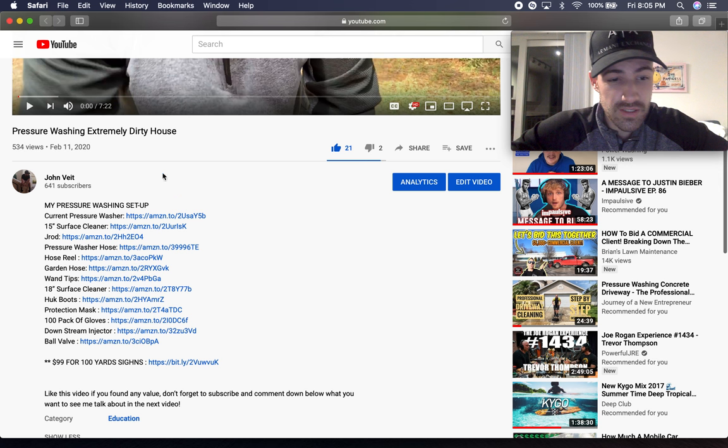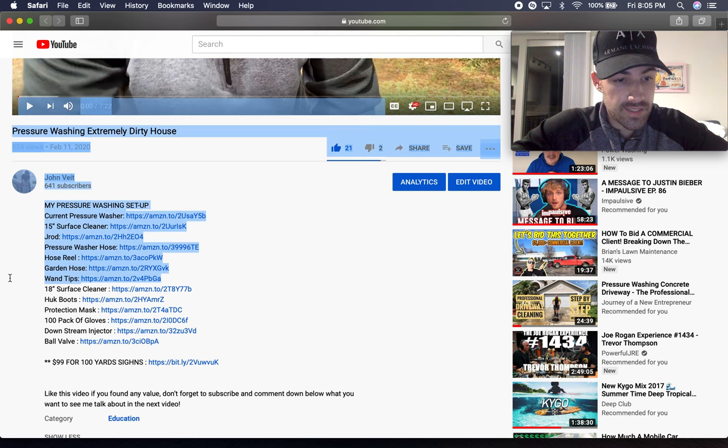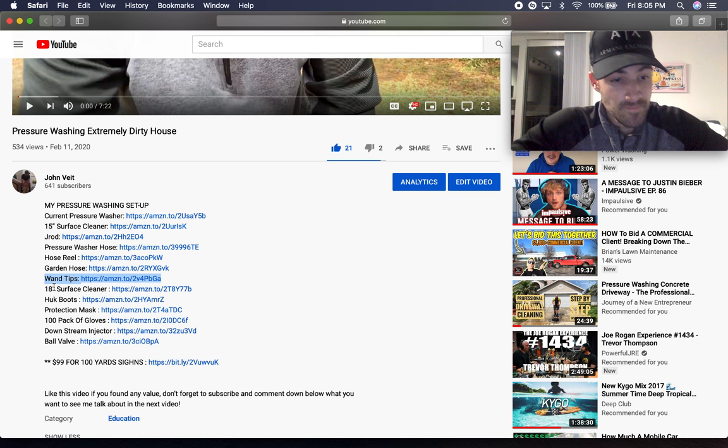Everything that I use is right here in the description. Let me highlight what you guys need to soft wash: you need a pressure washer, you need a j-rod, you need a hundred foot of hose to get around the house. You don't need a hose reel but I recommend it. You need a garden hose, you need tips — extra tips. You don't need boots for a house wash, but if you're doing roofs you need boots.